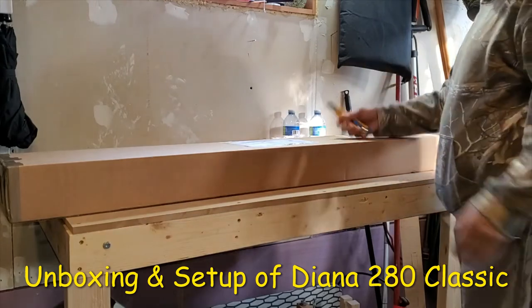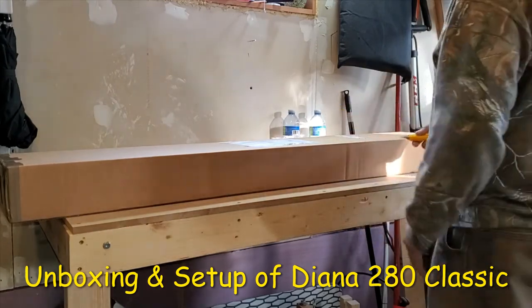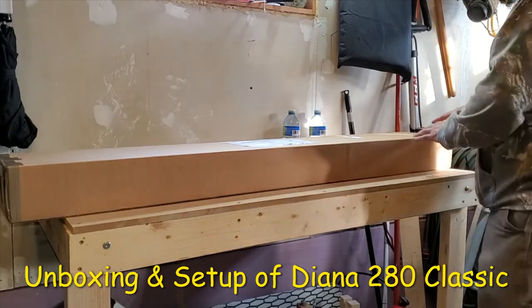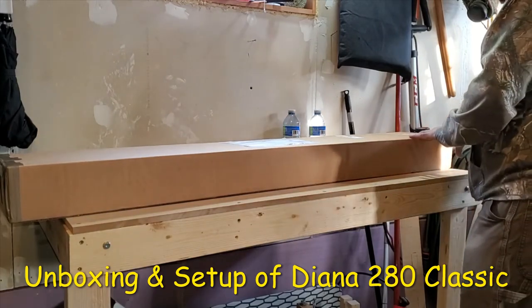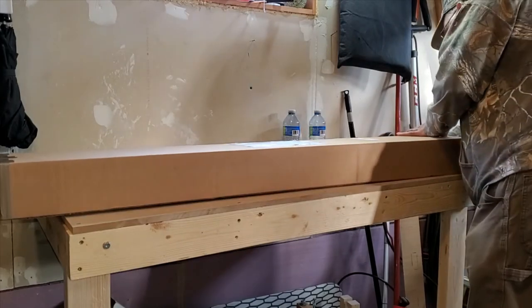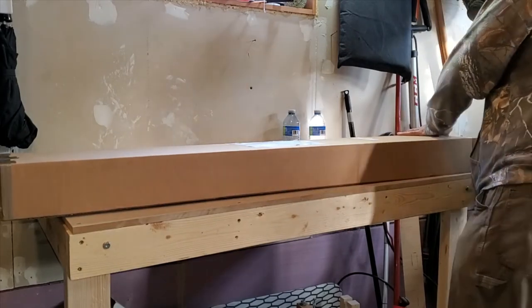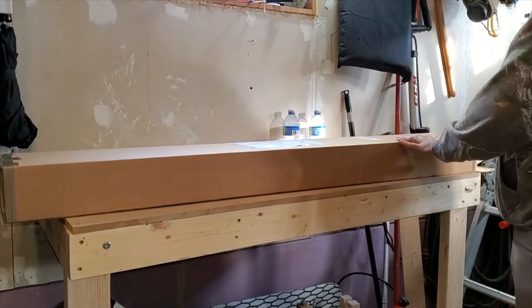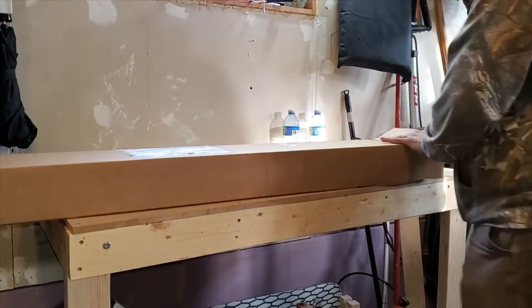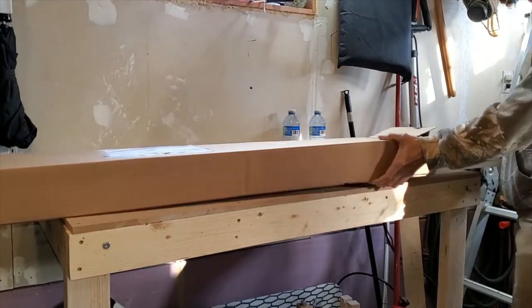What a day today! I ordered the Dyna 280 Classic, so now let's see what they have inside. This one is in .22 caliber — it took almost a week to get delivered.